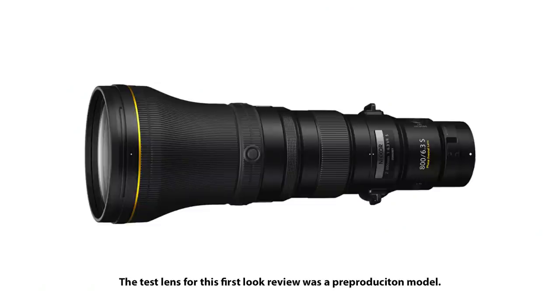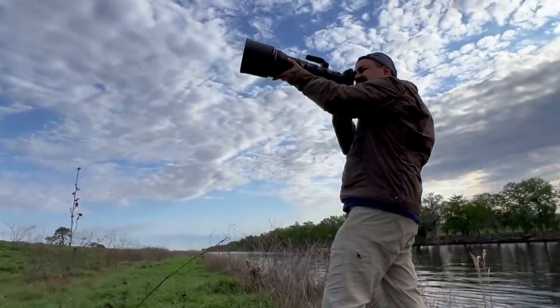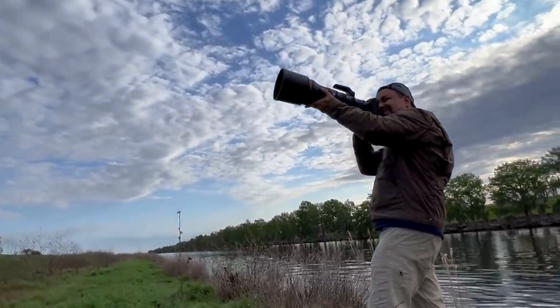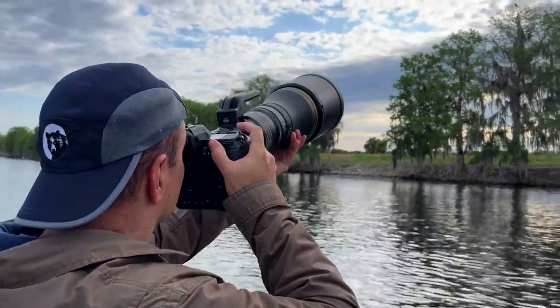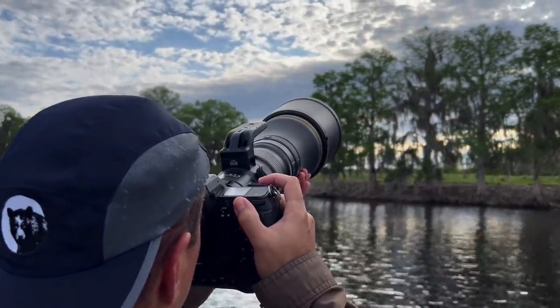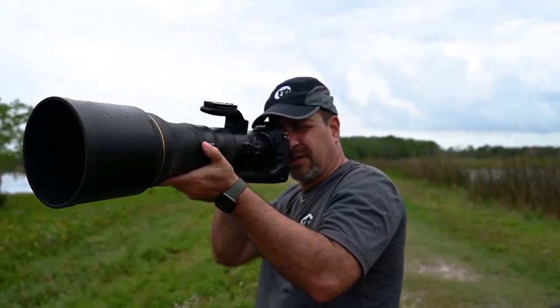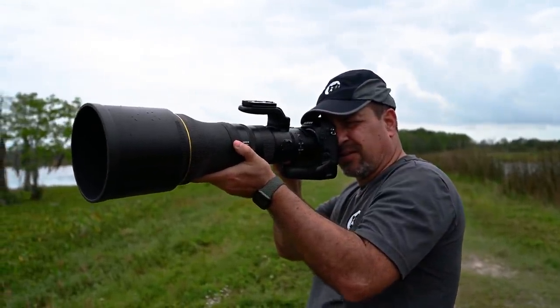I do need to note that everything you're about to see and hear in this video was based on a pre-production lens, so there may be slight differences when the finalized version is out. This also means I wasn't able to do my normal battery of tests, so you'll find there are a lot of field impressions in this video, which might actually be better. Either way, I do plan to do a more extensive review once I get a production copy.